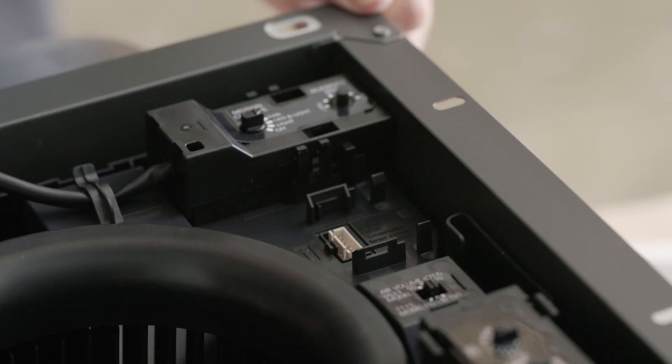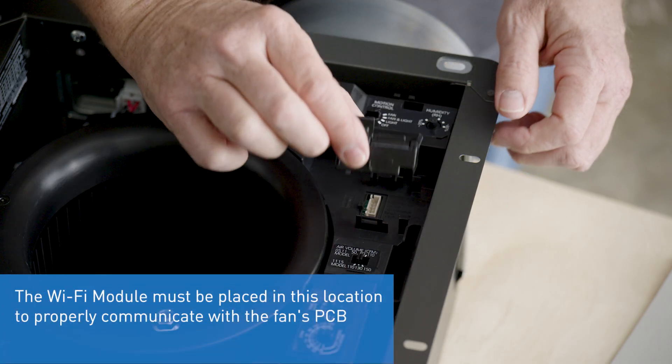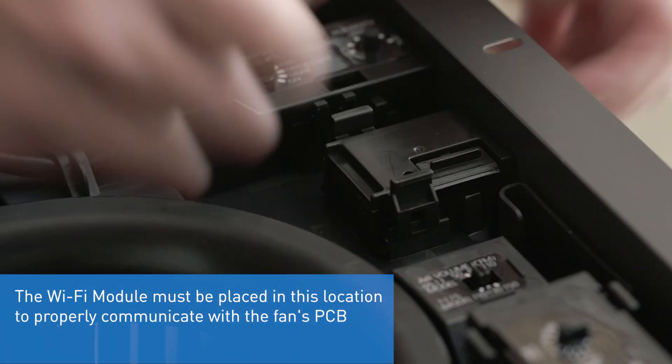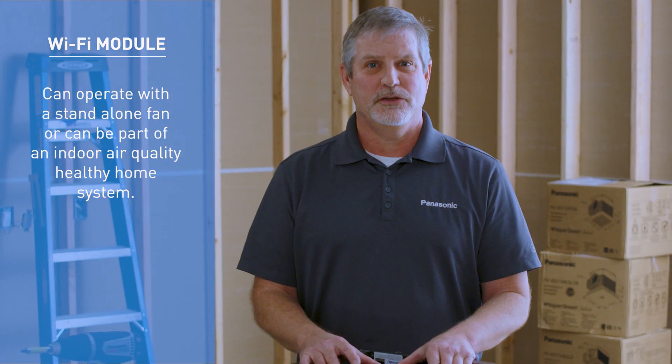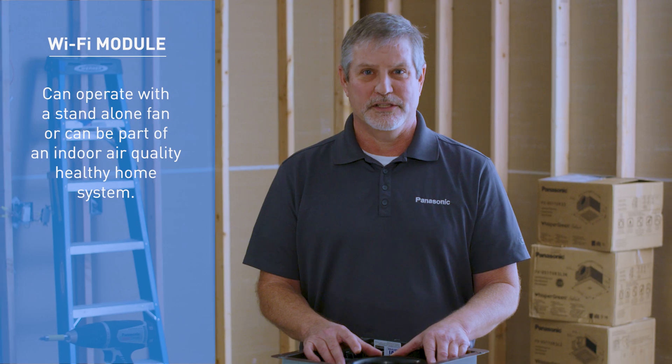The Wi-Fi module enables two-way wireless communication between smart control mobile applications and our ventilation products. This module can operate with a standalone fan or can be used as part of an indoor air quality healthy home system.